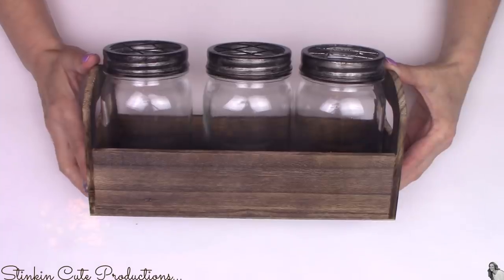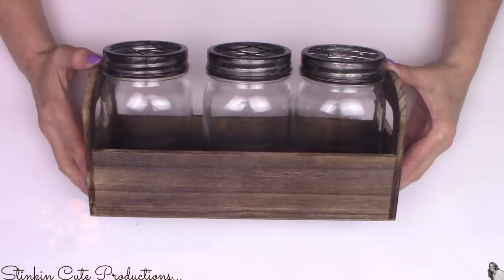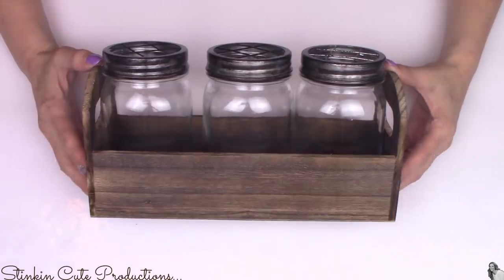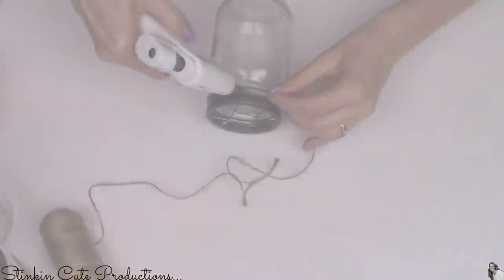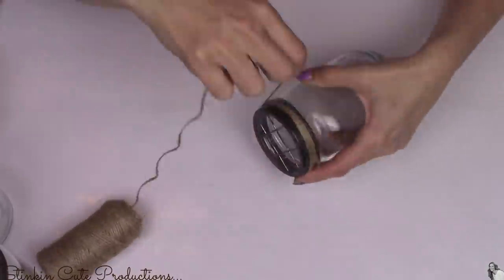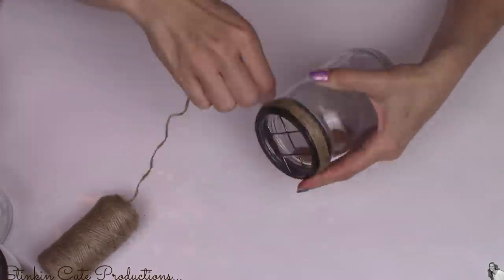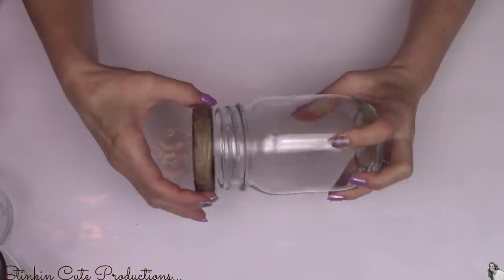These next few steps are completely optional — I'm going to embellish this just a bit because it really gives it that personal, handmade feeling. I'm going to take some of Dollar Tree's twine and hot glue it around the lid itself. I'm not going to wrap it below the lid; I want to keep the twine completely on the lid so I have the capability of taking the lid on and off.